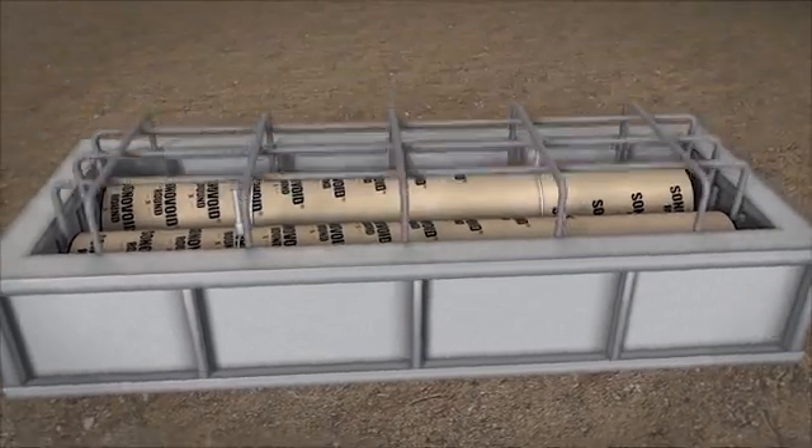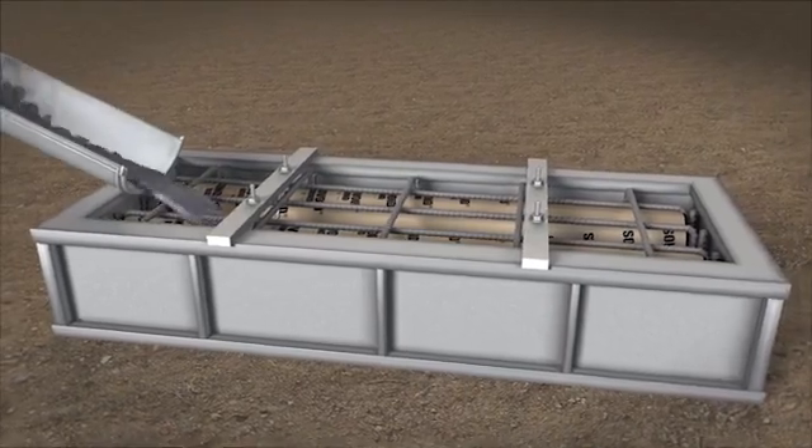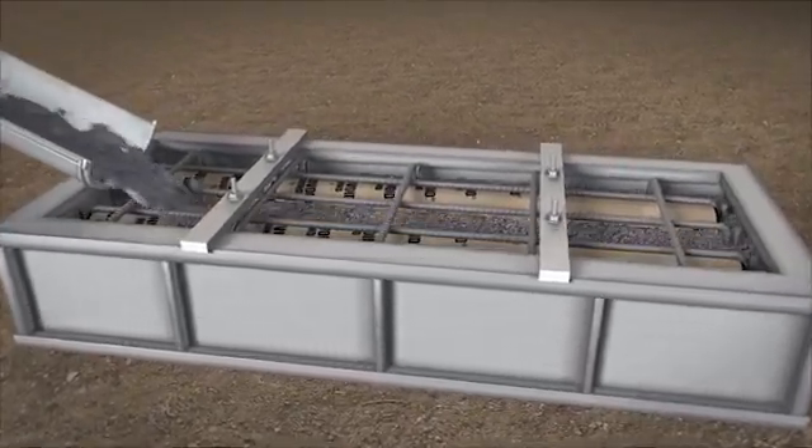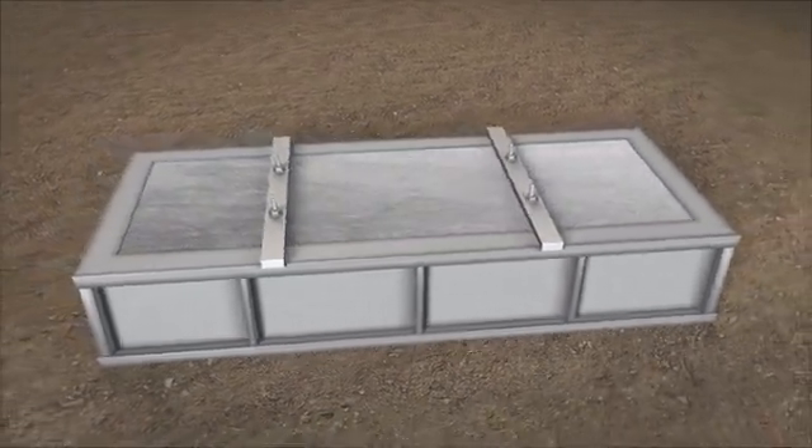After that, more steel is tied in place and void forms are pinned down into position. The concrete is then added to the form and vibrated. Finish off the top and your beam is ready to set and cure.